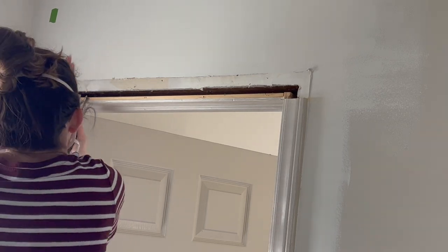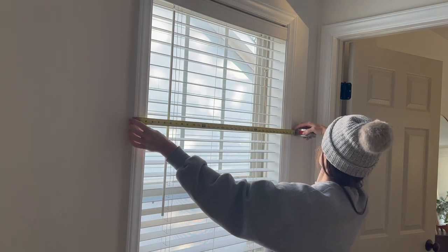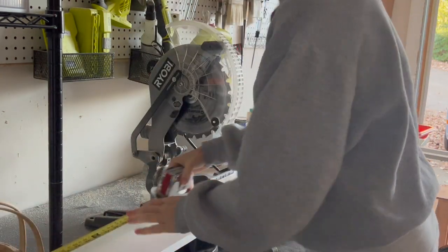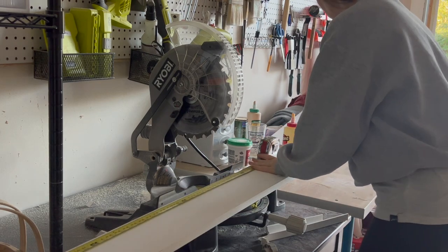Now we get to create the new upper trim, so you'll want to start by measuring the width of your window and door casings from the outer edge to the outer edge. I'm starting by cutting a 1x6 primed common board to the exact length of the width of the door or window.